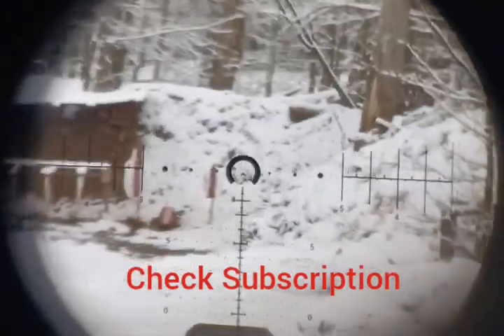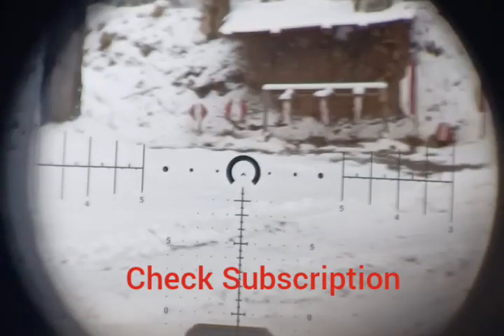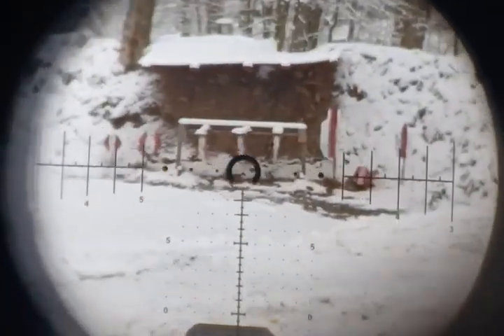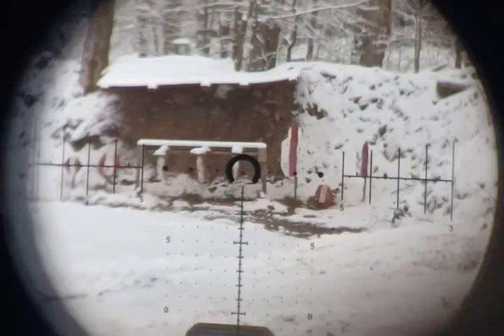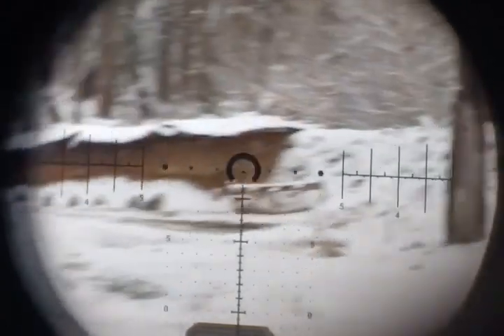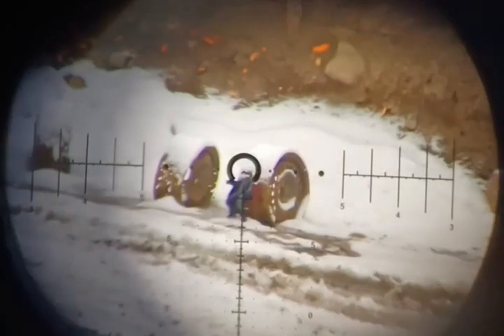Hello everyone, we're going to be doing some live fire with this Primary Arms 1-10x28 scope. This is a second focal plane scope and I have a .22 conversion bolt in here, because that's going to allow us to shoot steel up close and also take advantage of the bullet drop compensator. We're also going to be using the auto-ranging — as I zoom in over here, we see Batman.